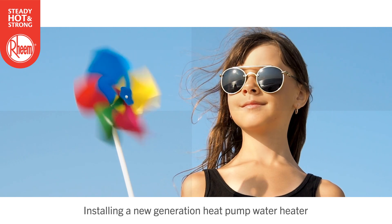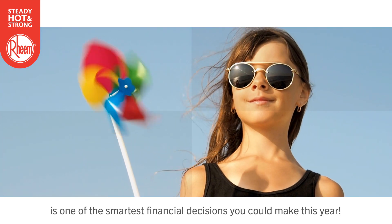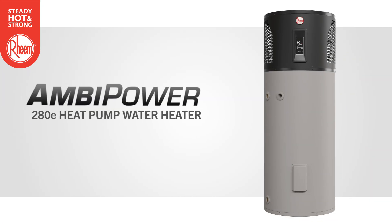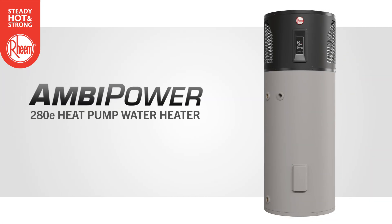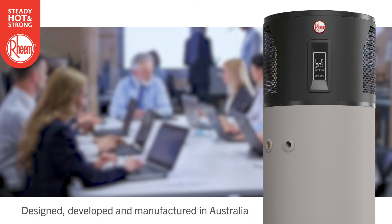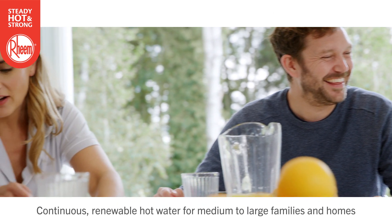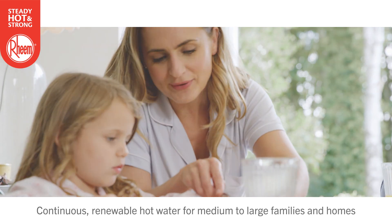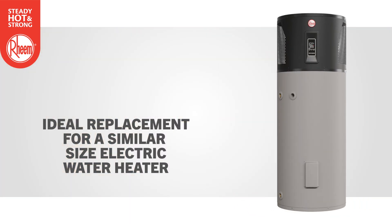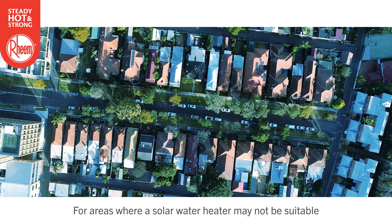Installing a new generation heat pump water heater is one of the smartest financial decisions you could make this year. The Ambipower 280E heat pump is a smart, high-efficiency water heater with an environmentally friendly ultra-low GWP refrigerant. It's designed, developed and manufactured in Australia to provide continuous renewable hot water for medium to large families and homes. Ambipower is an ideal replacement for a similar sized electric water heater and is well suited for areas where a solar water heater with rooftop collectors may not be suitable.